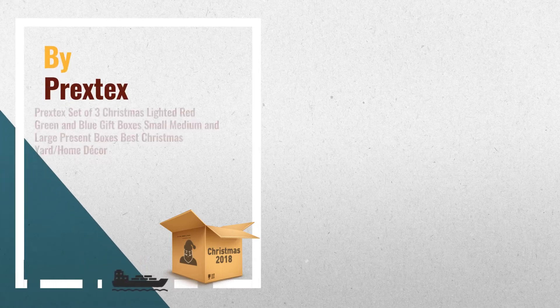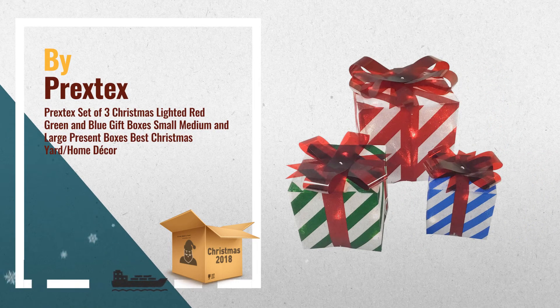Number 3: Add some holiday cheer to your yard or home decor with these adorable lighted gift boxes. Set includes 3 Christmas gift boxes with adorable plastic bows. Measurements: large box 8 inches, medium box 6 inches, small box 5 inches, by Prextex.